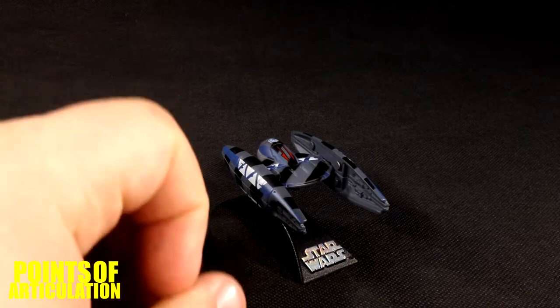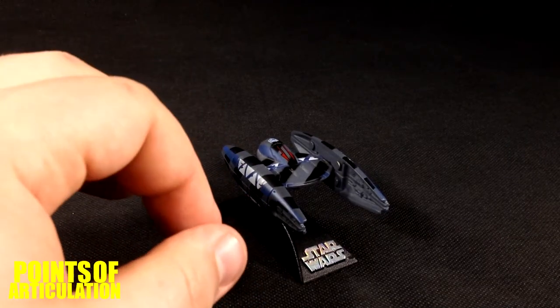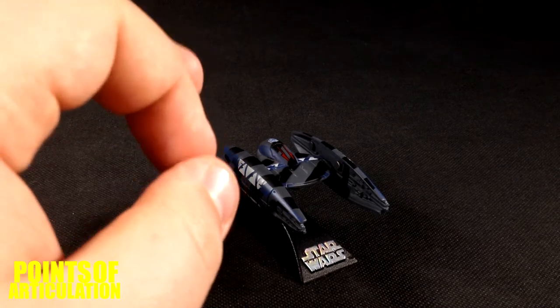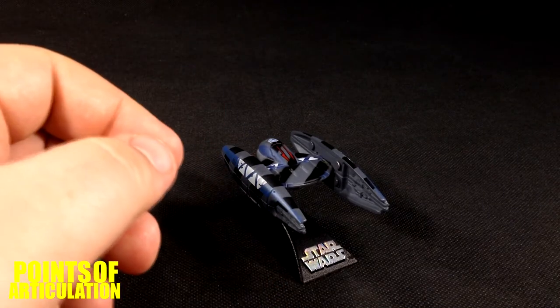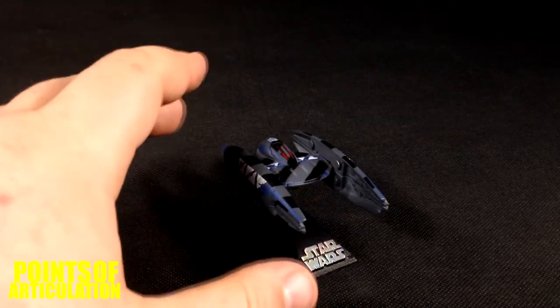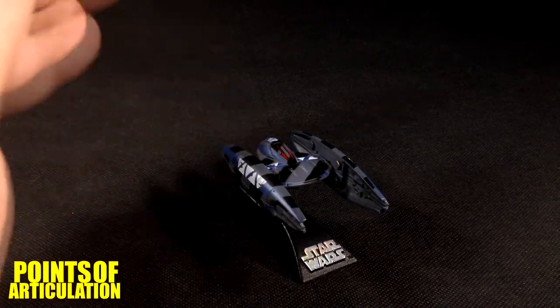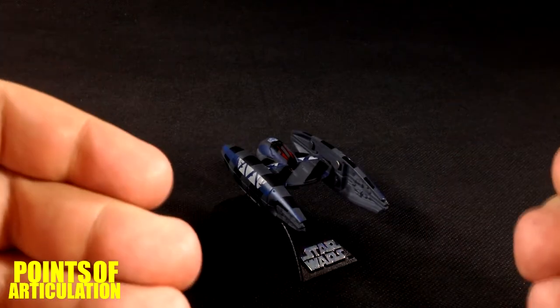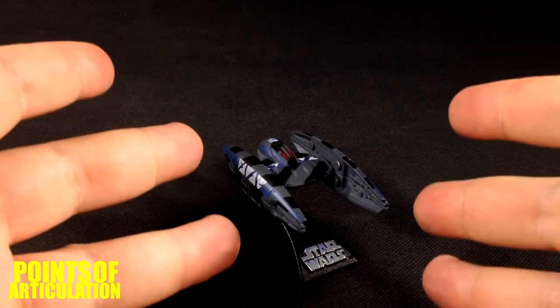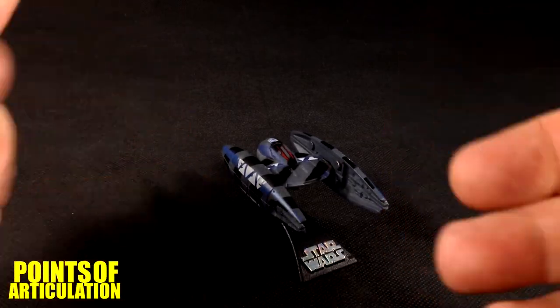If you're looking to buy this, I would strongly recommend eBay or some other third-party seller — you cannot buy this anymore at retail. Very nice, fully recommend it. It's a great addition to the collection, it stands out, and it's well worth it. Thank you very much for joining me. I hope you enjoyed my review. If you did, please hit that like and subscribe button for new reviews every Thursday. Thank you for watching and I'll see you next time. Bye everybody.